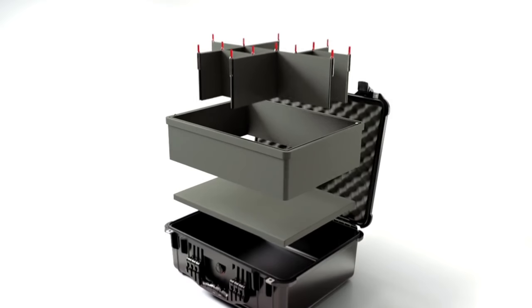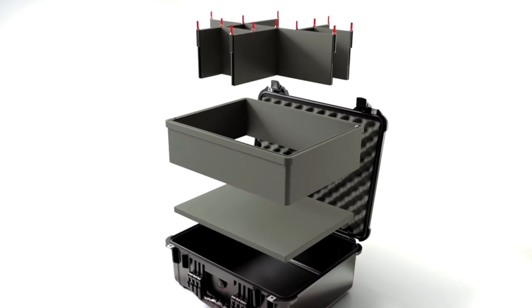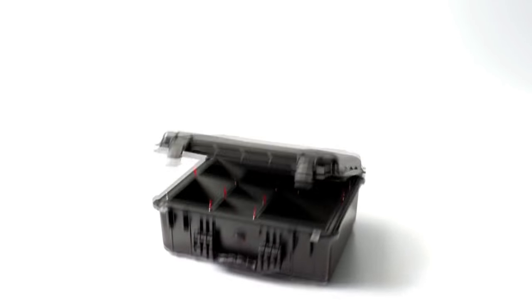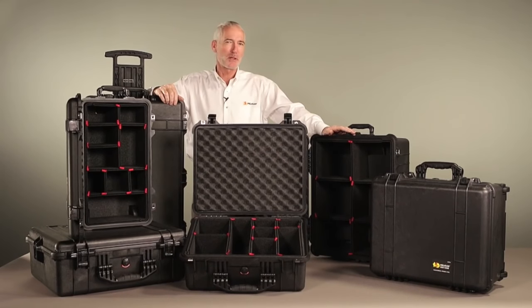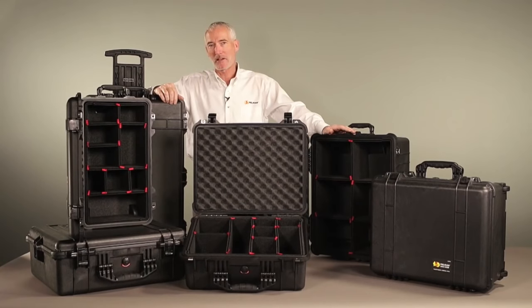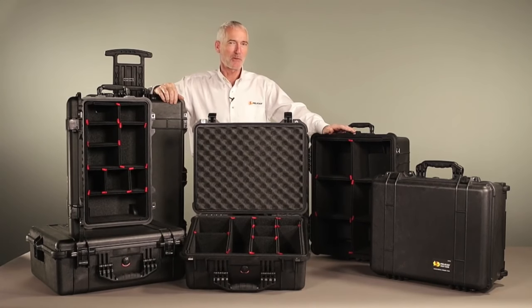Together with the included 1-inch bottom foam and convoluted lid foam, the TrekPak system forms a 360-degree cocoon inside your Pelican case. Pelican cases have always been the mark of a pro. Now, with Pelican Plus TrekPak, the inside of your case can look just as professional.